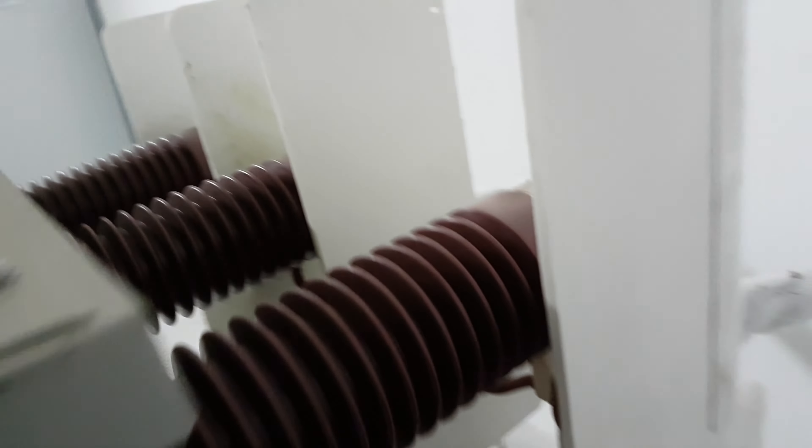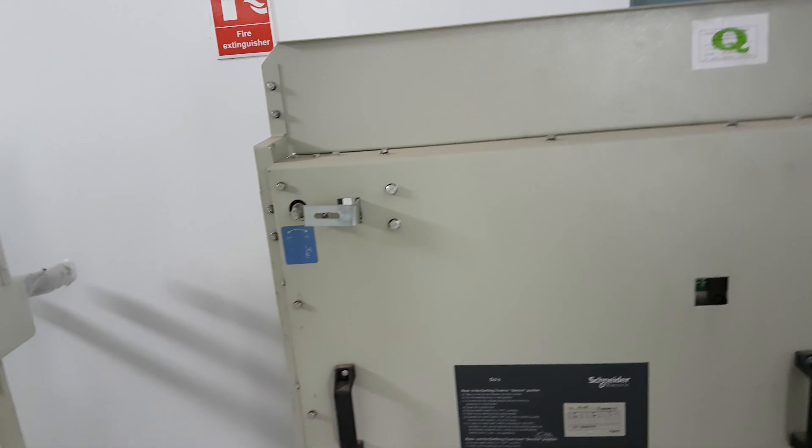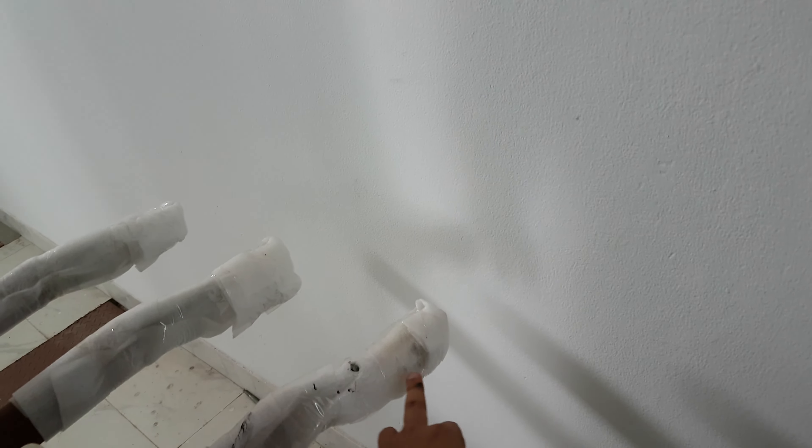This is the outgoing breaker. For Schneider Electric, the incoming and outgoing breakers will be different because the busbar arrangement is different. The difference between the incoming and outgoing connection is that for incoming, the current will come from the bottom side, while for the outgoing it is like this.